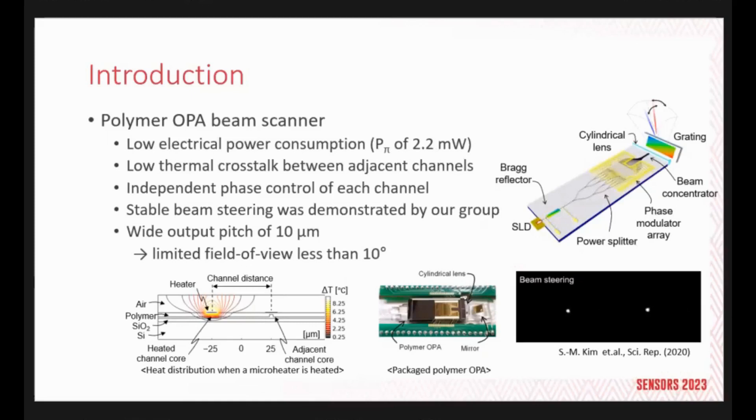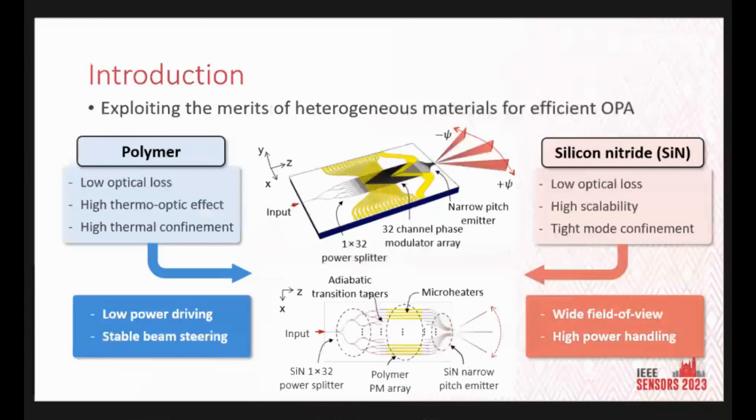However, due to the relatively small refractive index difference between the core and cladding material, the output pitch was limited to 10 microns, giving a field of view of less than 10 degrees. So polymer OPAs have low optical loss and high thermo-optic effects, but the scanning angle is too small. On the other hand, silicon nitride OPAs can tightly confine light and handle high optical power, but the phase modulators consume too much electrical power. To overcome the limits of each OPA technology, we propose an efficient OPA exploiting the merits of heterogeneous materials — a monolithic integration of these two waveguides.